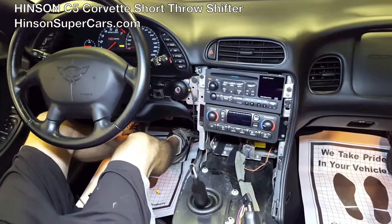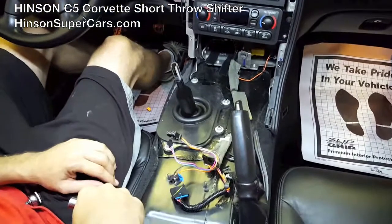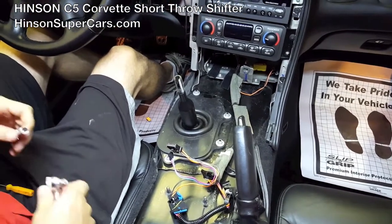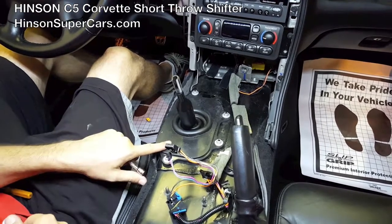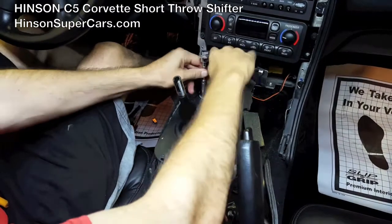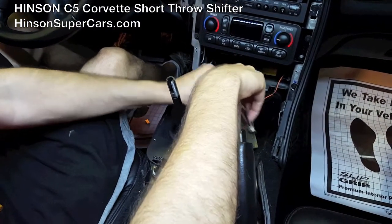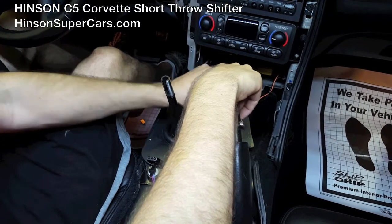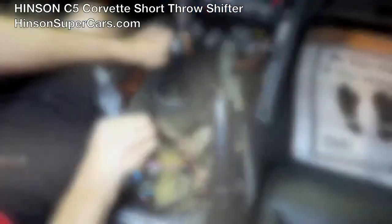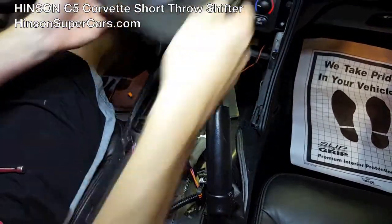With the center section out, I went ahead and unplugged the switch panel, just because we're going to be in here for a few minutes longer than we would normally be in a typical installation. This heat boot is held down by 10 millimeter hex nuts — the exact same size as the ones that were holding every other 10 millimeter down — so you'll use the same tools. Just lift up on it and it will simply slide up and over the shifter.